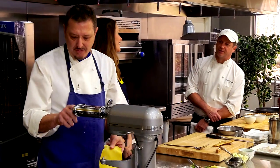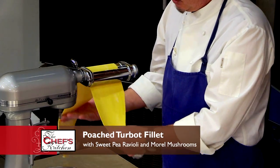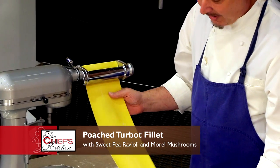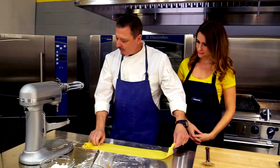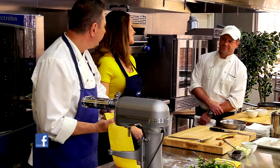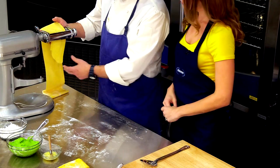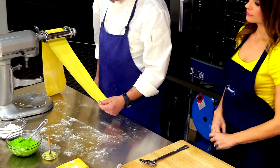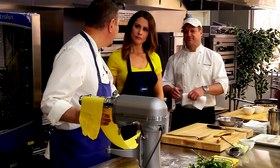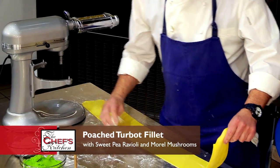Do you make all of your pasta in-house at the restaurant? Yeah, we make everything fresh. Everything's fresh at Jansen. Dave buys the best products for us, and we have a lot of fun working with him. We worked together at the Four Seasons — we've known each other for a long time. He's become a great friend and a great chef. He's one of the hardest working chefs that I know.